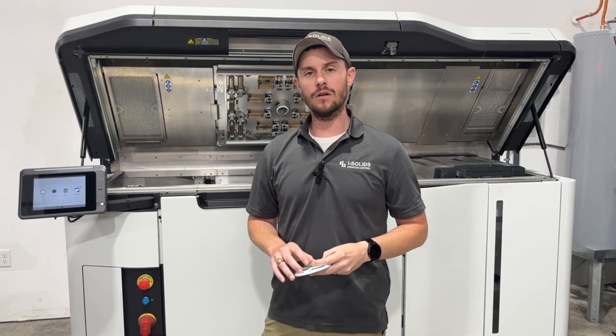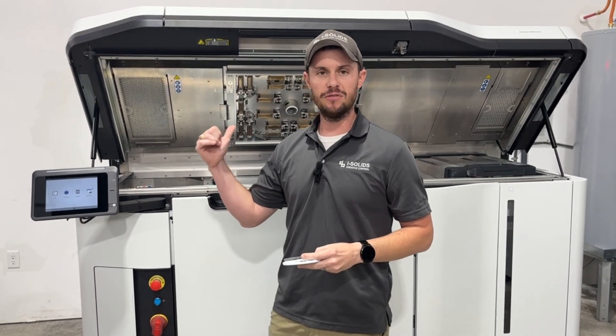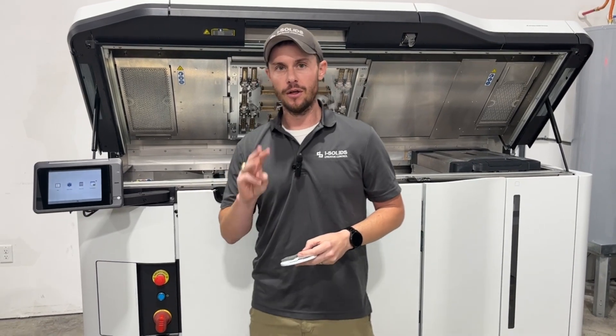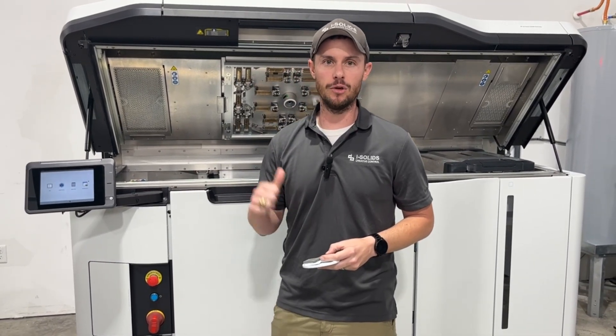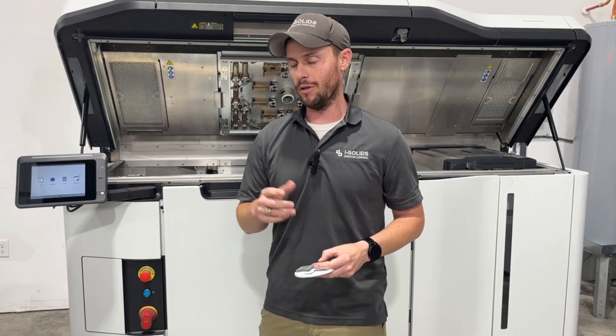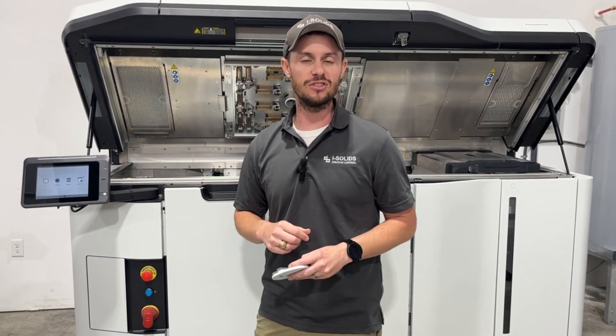Hey everybody, it's Tuesday here at iSolids and we're getting ready to fire up the HP 5420W machine. I thought it'd be a good opportunity to tell you about three particular characteristics of the white parts that come off this machine that are a little bit unique that you might not know about, other than just the color being white versus the standard gray.